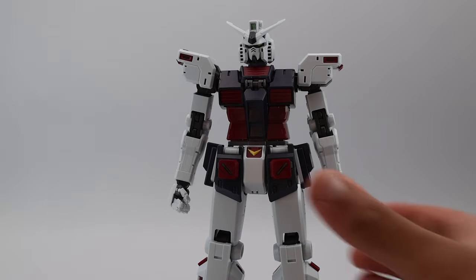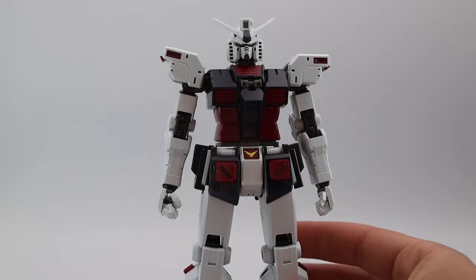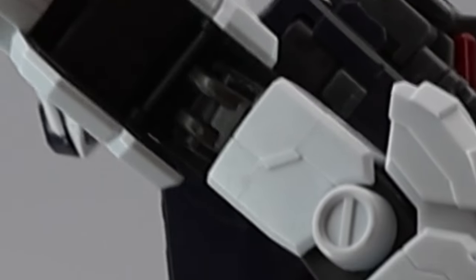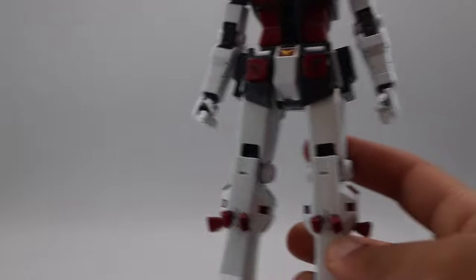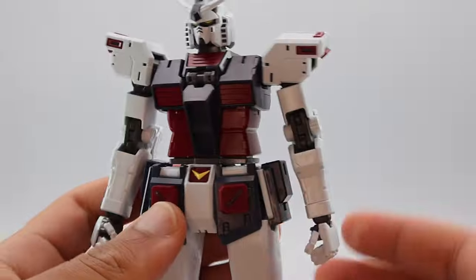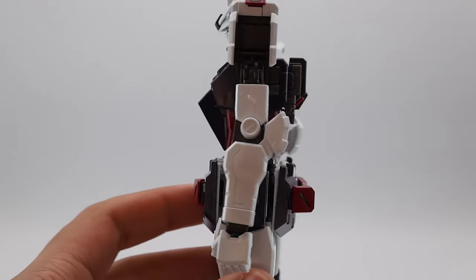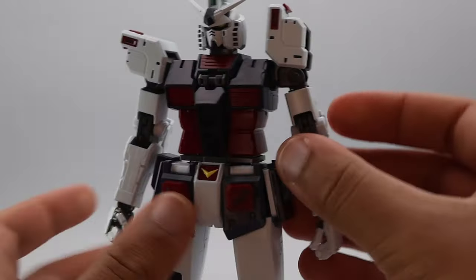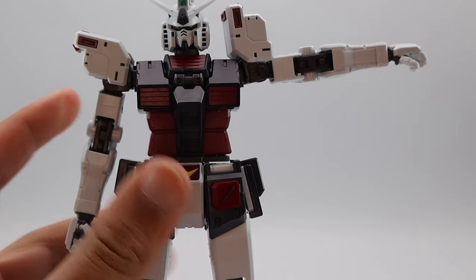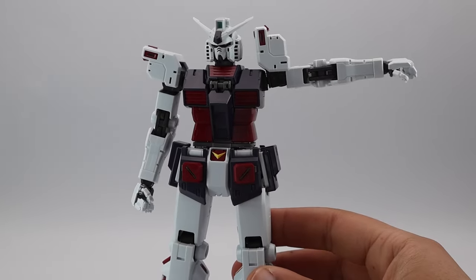The first gripe is that the inner frame kind of makes me nervous at times. If you don't have the armor pieces on the shoulders, it shows the literal inner frame, which isn't that strong. It can hold poses nicely, but as you can see, that shoulder joint is tiny — I can't say in full honesty that I love posing it. It's a little risky for me.